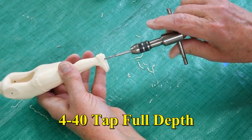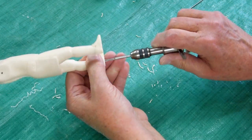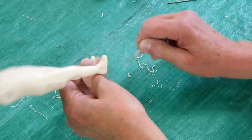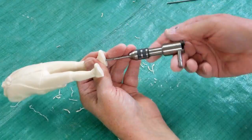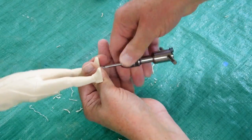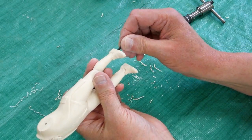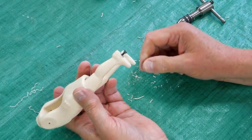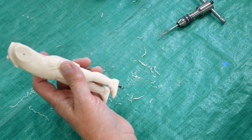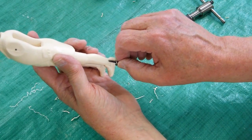Now we take a 4-40 tap and we tap these — slowly and carefully. Hold on to the foot while you do that. Run that tap all the way in. Your 4-40 will go all the way in there. These screws are five-eighths long — that's plenty long. If you're using something that's an eighth of an inch thick for a platform, it goes up into the shoe quite a bit.